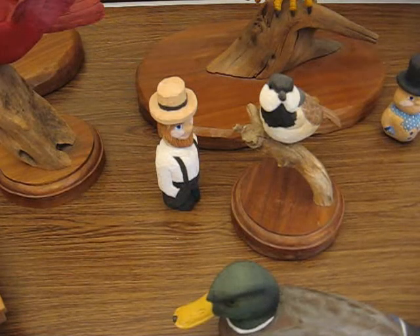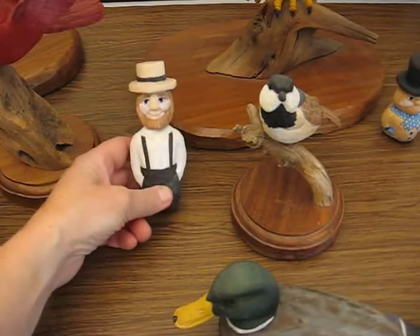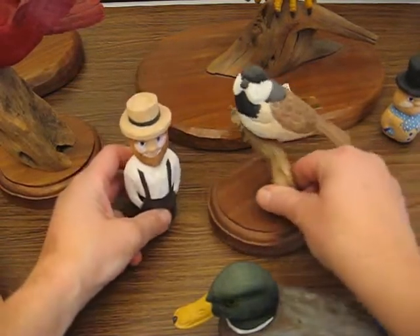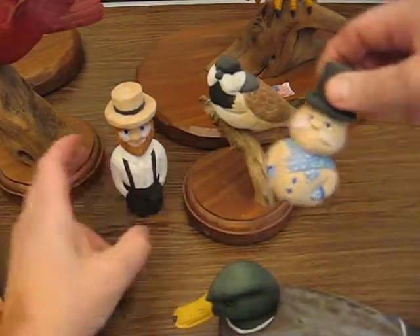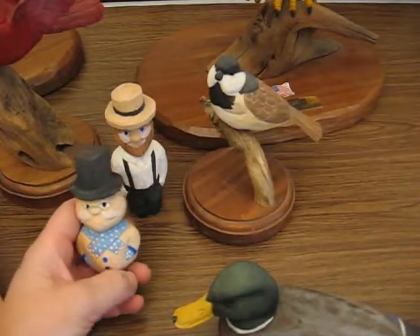Welcome back to the Carver's Woodshop. I want to show you some of the carvings that I've done. This is a little Amish guy I did last year, and I do chickadees. I do some snowmen. That's going to be one of our projects, along with the Amishmen, later on.